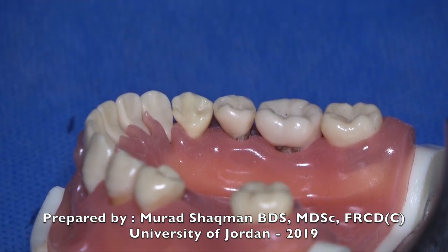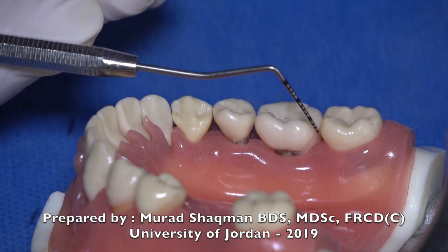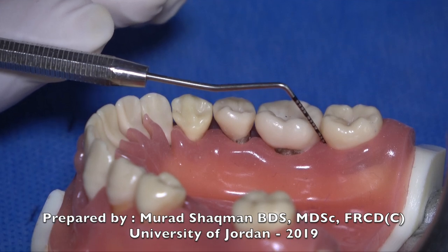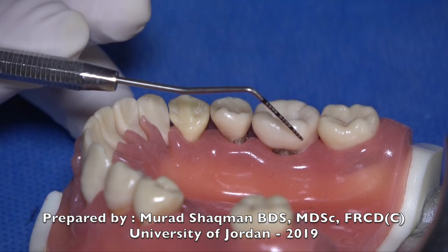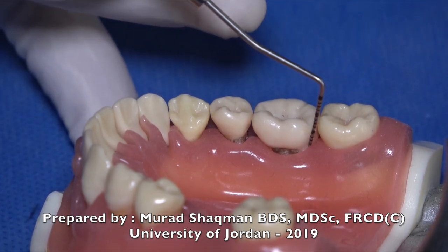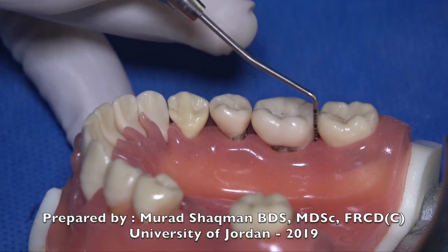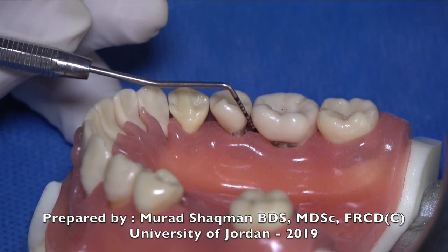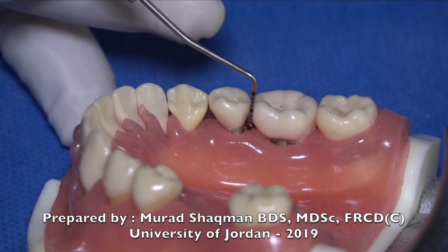When probing on the lingual of the posterior mandibular area, probing the mesial of the lower seven, you go in at the proper angle. When switching to the distal, you cannot maintain the same angulation — you would be poking into the gingiva. Tilt so your first two millimeters are flat on the distal surface of the first molar and then slide and probe. Then going to the distal of the second premolar, go out, tilt, and probe again.